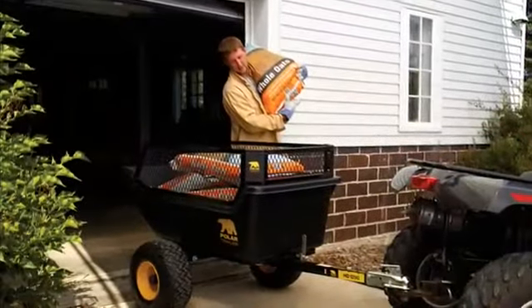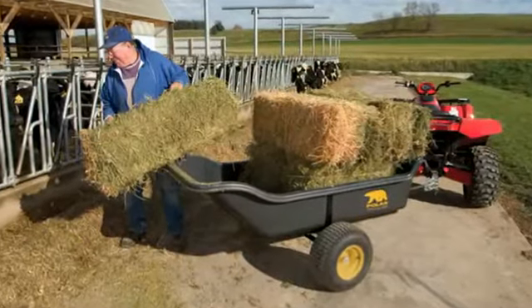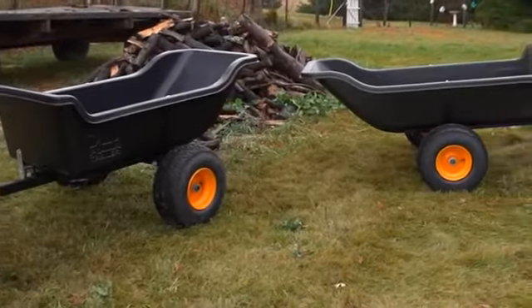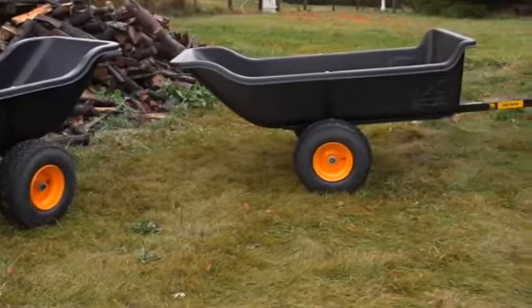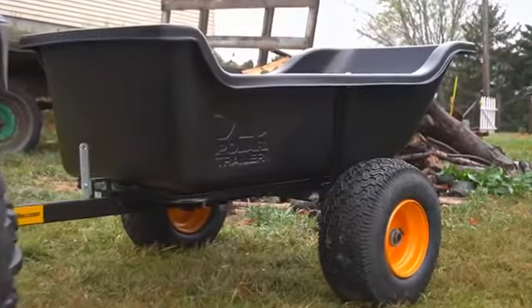With a load capacity of 1200 pounds in the HD1200 and three quarters of a ton in the HD1500, these heavy duty trailers feature all steel frames with a powder coat finish and high impact polyethylene bodies that will take as much punishment as your job requires. The extra thick beds won't rust, dent or corrode ever.